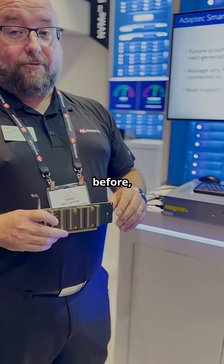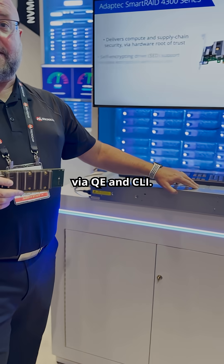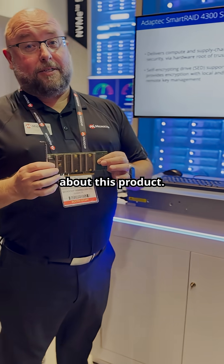We have pre-boot management, full OS management via GUI and CLI, and out-of-band management via PLDM and RDE. We're very excited about this product. Thank you very much.